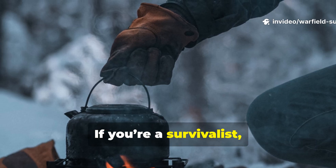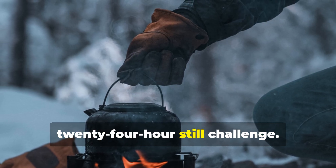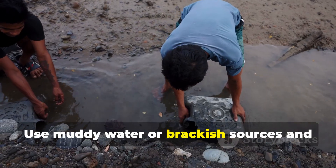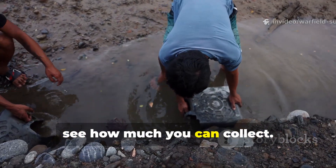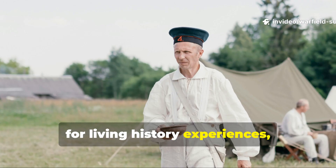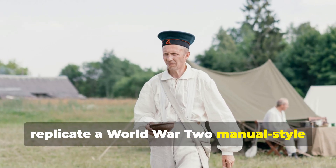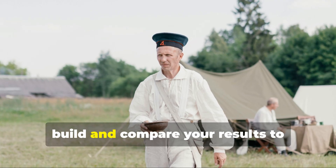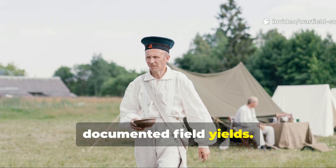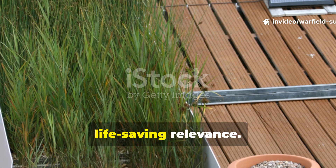If you're a survivalist, try testing your skills by running a 24-hour still challenge. Use muddy water or brackish sources and see how much you can collect. If you're a historian with a curiosity for living history experiences, replicate a World War II manual-style build and compare your results to documented field yields. It's functional archaeology with real life-saving relevance.